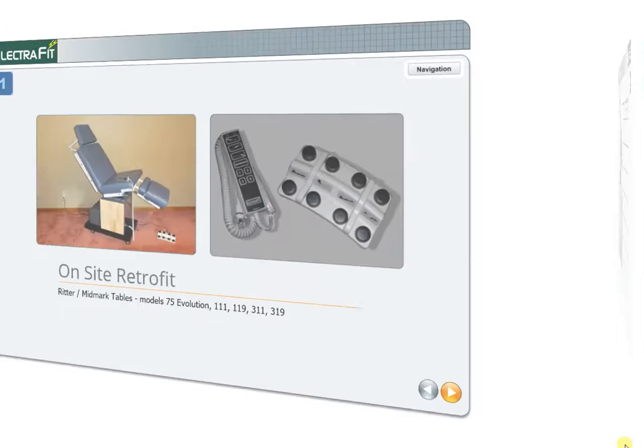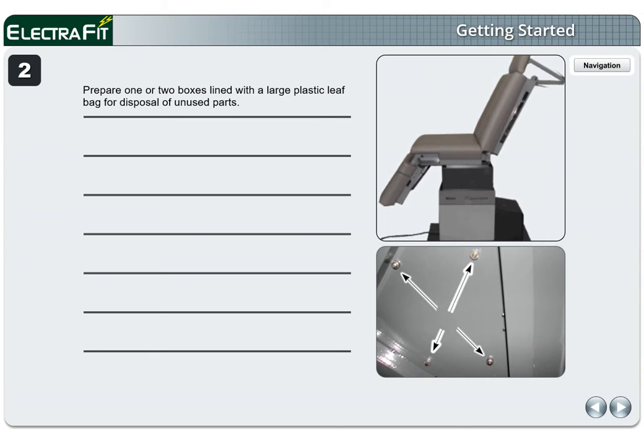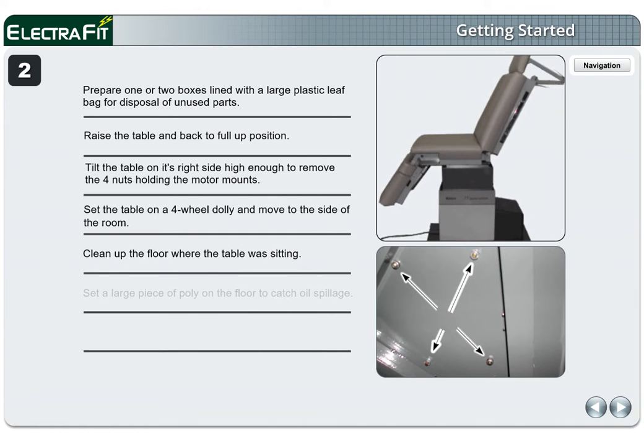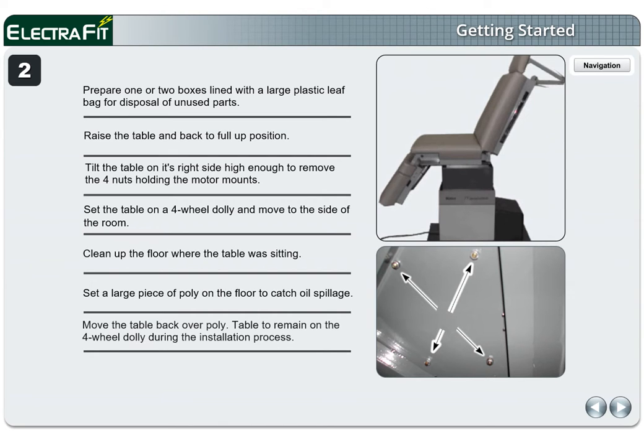Page 2. Prepare one or two boxes lined with a large plastic leaf bag for disposal of unused parts. Raise the table and back to full up position. Tilt the table on its right side high enough to remove the four nuts holding the motor mounts. Set the table on a four-wheel dolly and move to the side of the room. Clean up the floor where the table was sitting. Set a large piece of poly on the floor to catch oil spillage. Move the table back over poly. The table is to remain on the four-wheel dolly during the installation process.